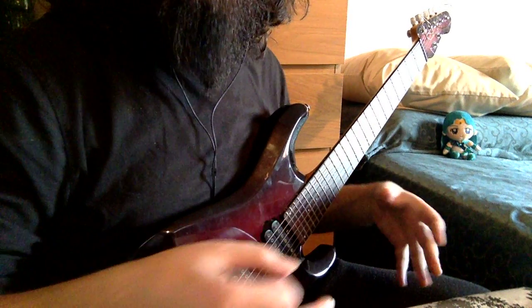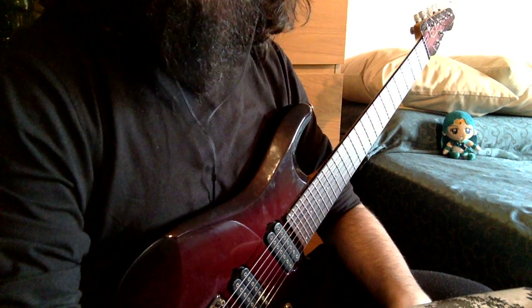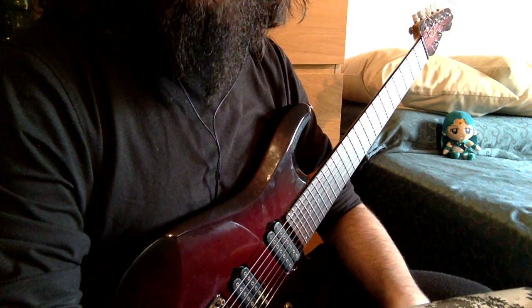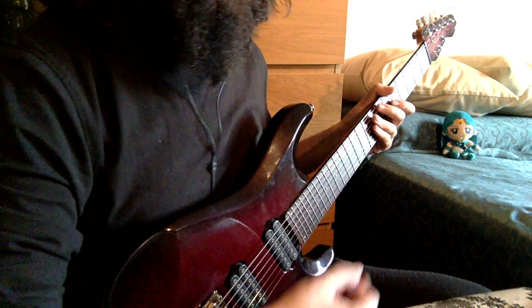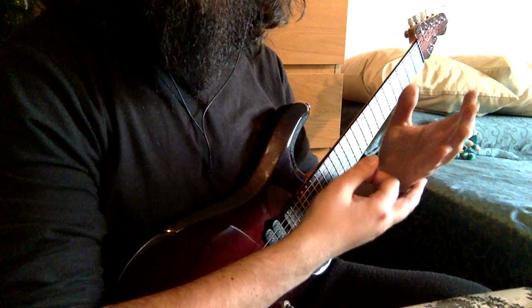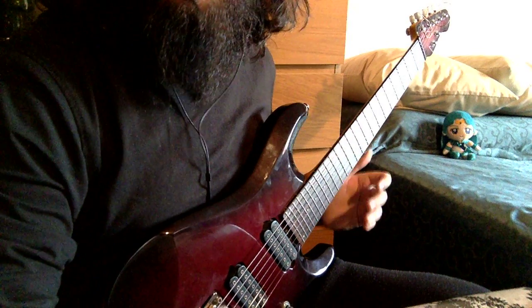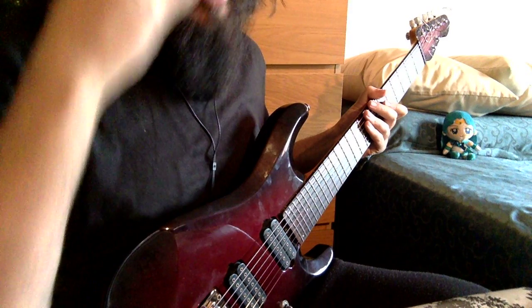Before we start talking about his left hand, his right hand, his picking technique, let me just point one thing. You'll need gears in order of reaching Petrucci's sound. It doesn't really matter which kind of guitar you're using, or the strings, or which kind of pick. The 90% of his sound is in his hands and his gears. As I'll show you later, the guitar is not much a big deal and I'll explain later why.